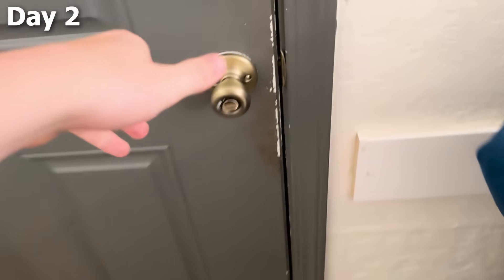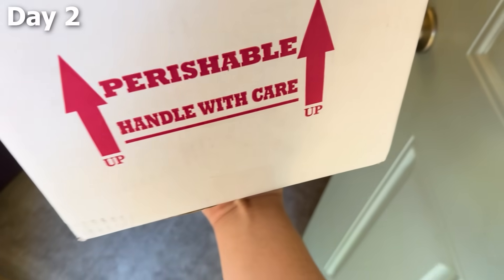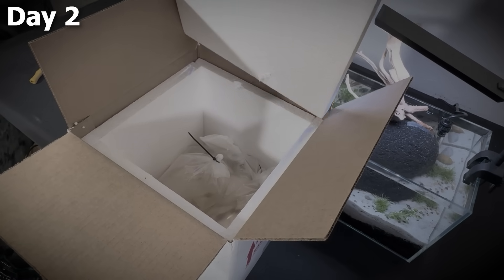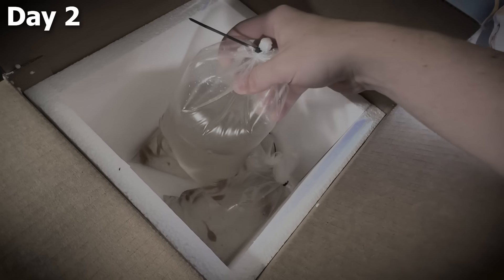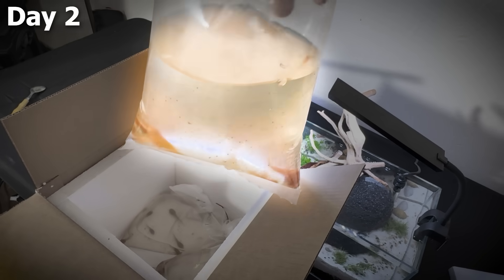I just woke up and got an email saying there's a package here — and there actually is. I wasn't even sure if this was the right package, but it said there's an animal in here, so probably. After unboxing it, I got my first look at the tadpoles, and to my surprise, they didn't look very normal. They were actually orange and very large.